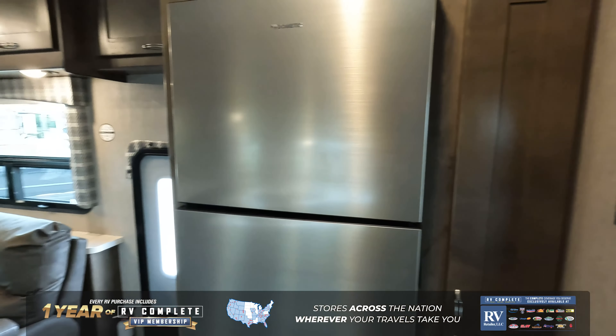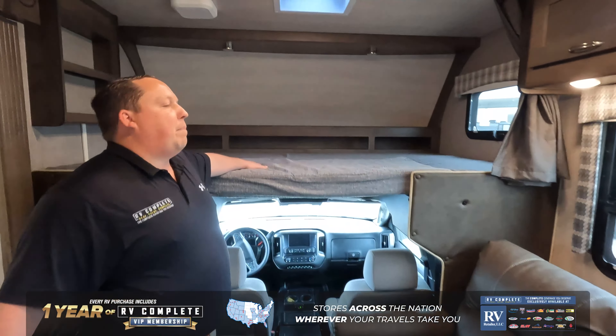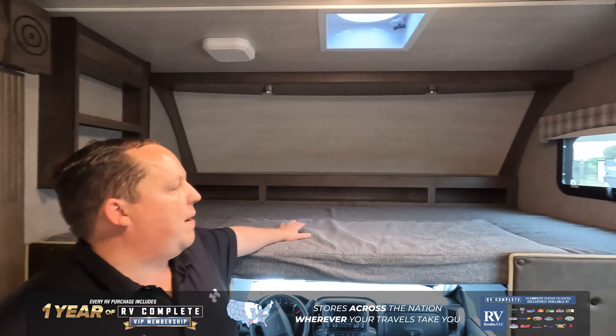We are going to start up here with the cockpit area. International chassis — it looks great. Nice big bunk over the cab, holds 750 pounds, and it's tall enough for adults to actually sleep on it.